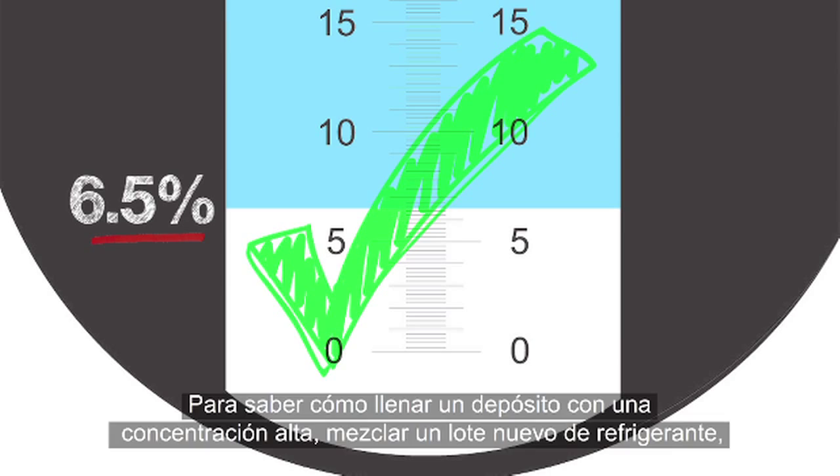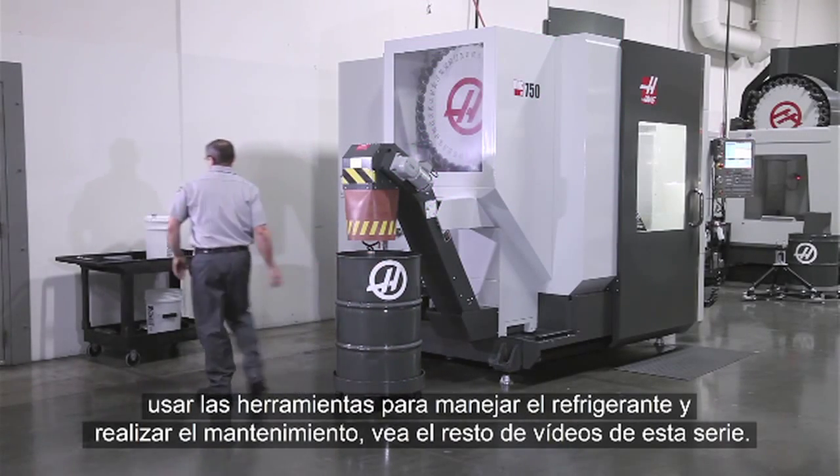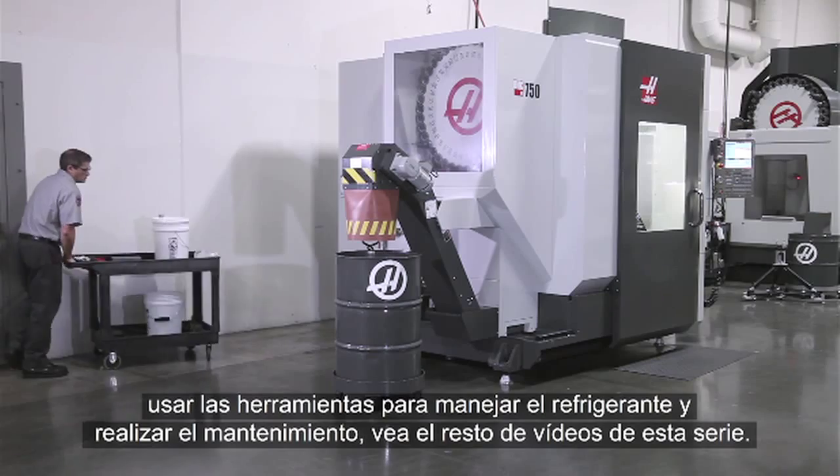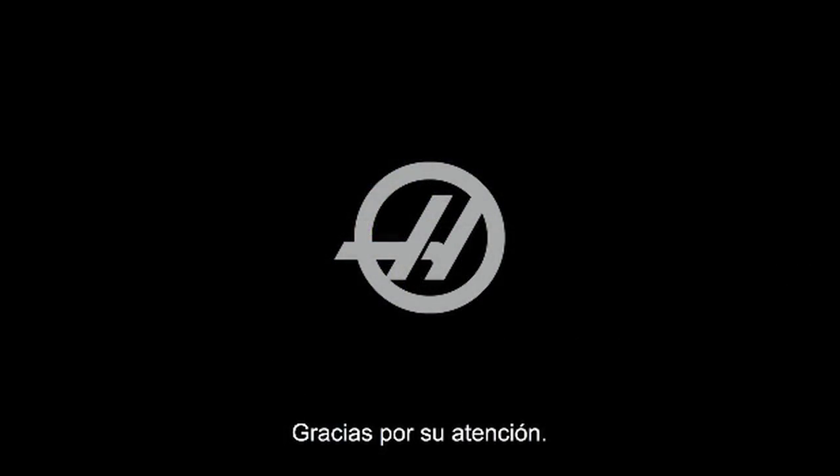For more information on topping up a rich tank, mixing new batches of coolant, the tools of coolant maintenance, and an overview of coolant maintenance, see our other videos in this series. Thank you for watching.